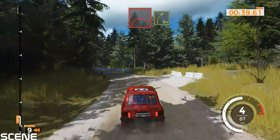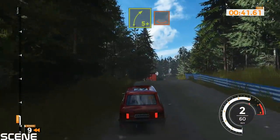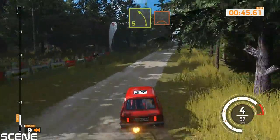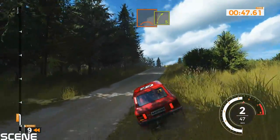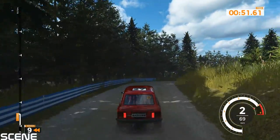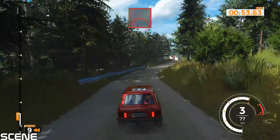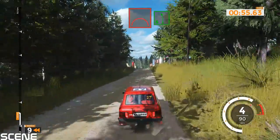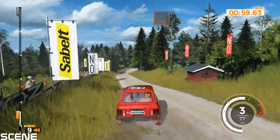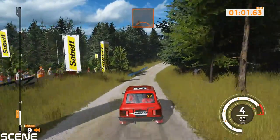Right 5 plus over dip and left 5 over crest into right 5 long. Big jump into left 6 over jump and right 6 over bump. Right 5 over bump and left 5 long tightens over jump into left 4 over crest, 70.